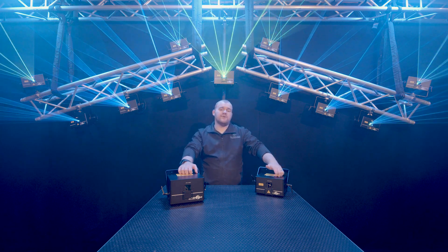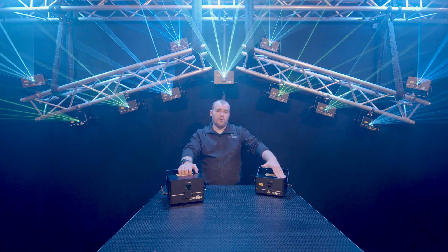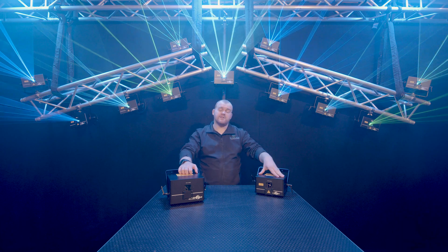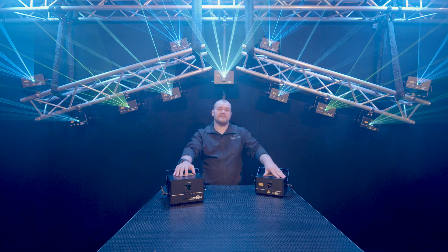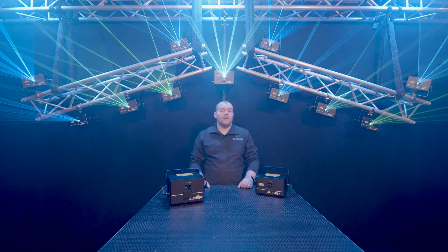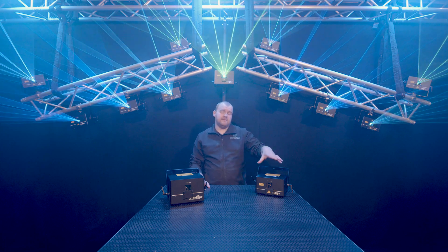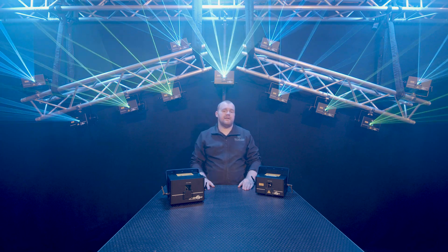ShowNet is LaserWorld's interface for communicating with a laser. It comes as an external interface or an internal interface built right into some of their laser units, like the DS units I have in the studio with me today. Behind me, you'll notice the 11 DS units from LaserWorld — 10 DS1000RGBs and 1 DS3000RGB above me in the centre.